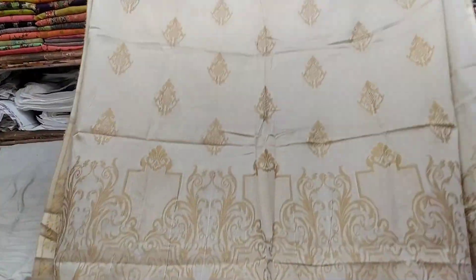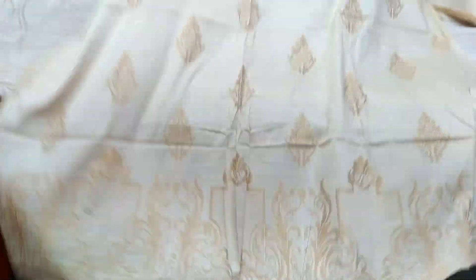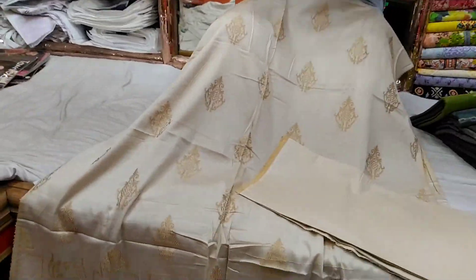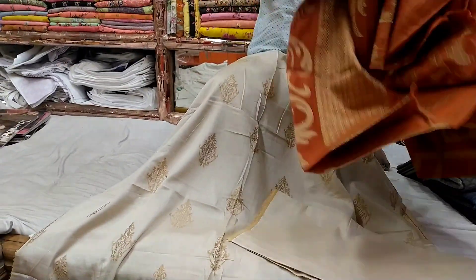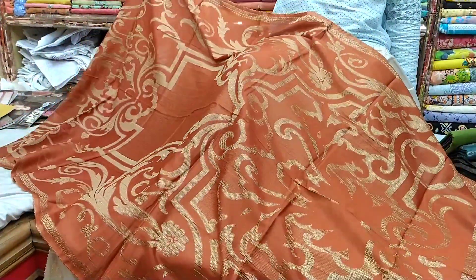This is the back part, this is the sleeve, this is the dress, this is the color. This is the contrast, this is the yellow color. The price is 85.